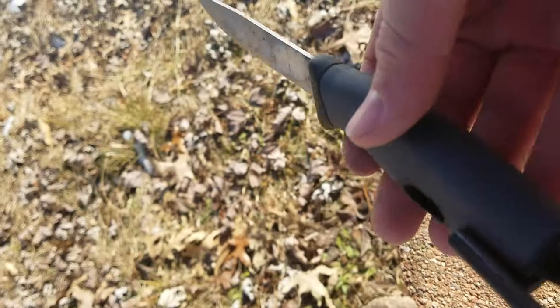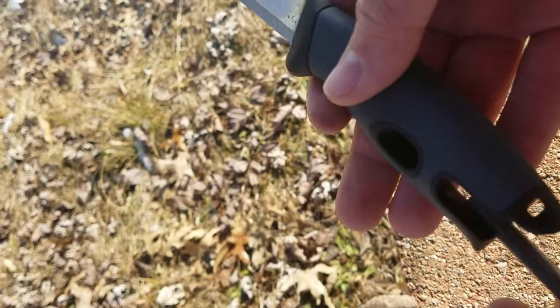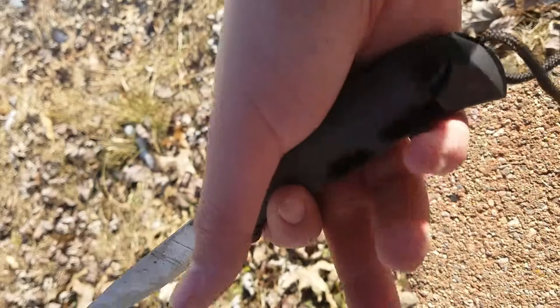There we go — it strikes a very nice, pretty large spark. It'll definitely get fires going. It lasts a long time too; it's not a cheap ferrocerium rod. It's a nice Light My Fire ferrocerium rod, and it is very handy to have your knife and your fire source right in one little area.